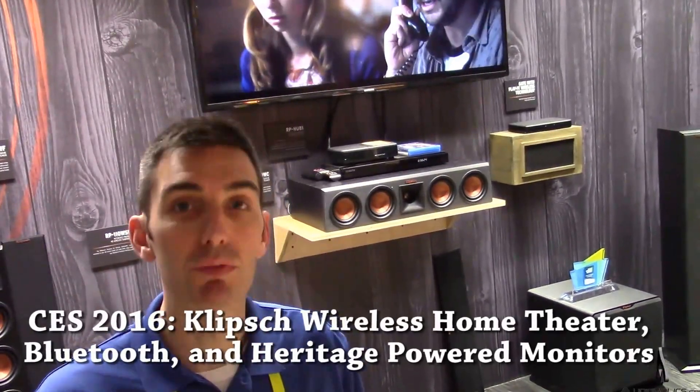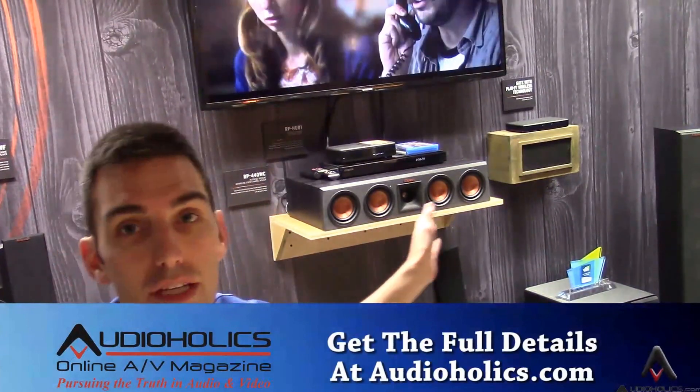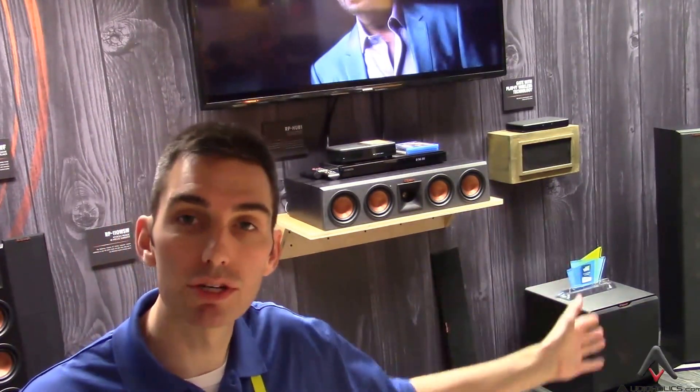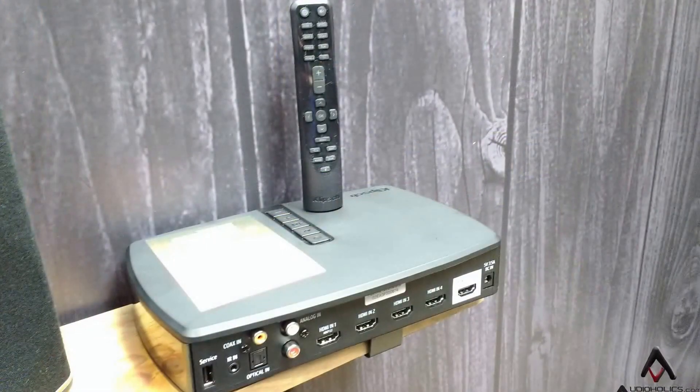Alright, Audioholics. We are here at the Klipsch booth and we're taking a look at their new RP Wireless series. You get a variety of speakers — sort of traditional looking floor standing, center, and bookshelf speakers — and it all centers around this hub right here.